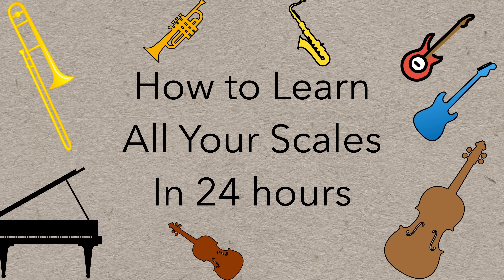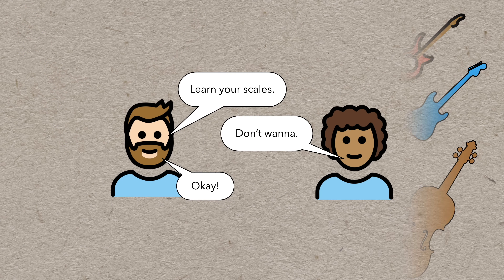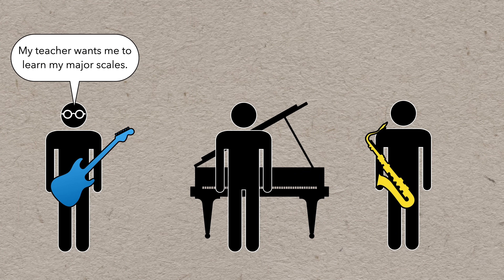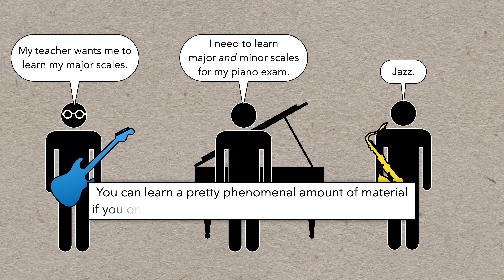How to Learn All Your Scales in 24 Hours. I'm not going to try to convince you that you should learn your scales — we've covered that a couple of times already. But if you need to learn your scales for school or an exam, or if you're an improviser looking to build your technique, key fluency, and vocabulary, this method is for you. Because you can learn a phenomenal amount of material if you only have a plan and a way to track your progress.